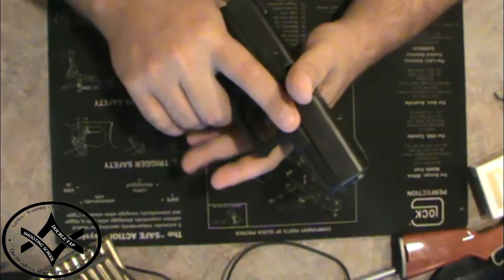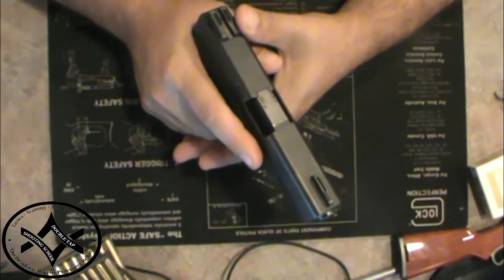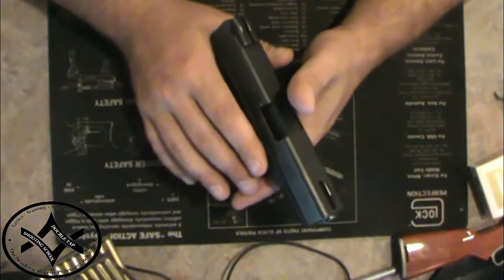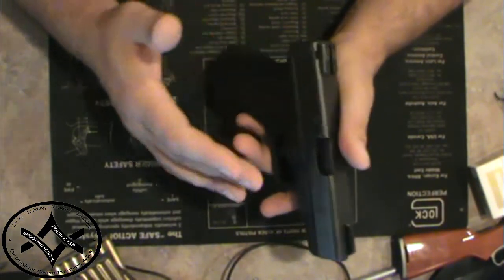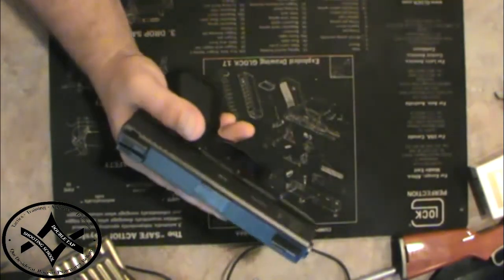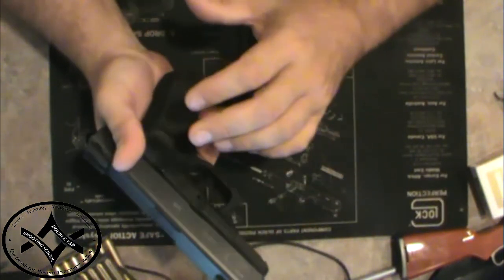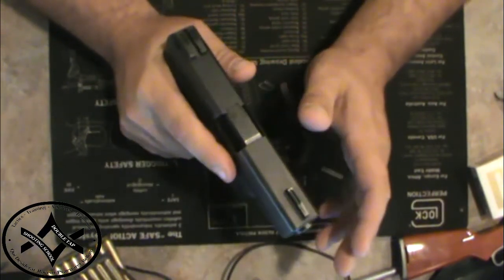One of the biggest problems I see on a lot of these internet videos, for ladies especially, is they're not gripping the gun properly, which is causing malfunctions. It causes, a lot of times, stovepipes, short stroke on the slide. And one of the major problems with ladies shooting is most guys have a bad grip too.